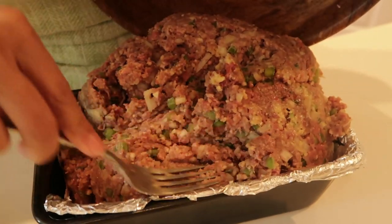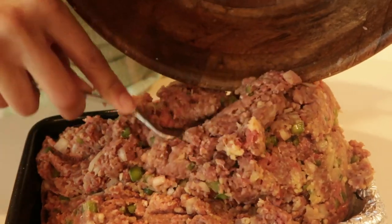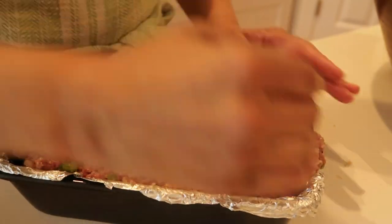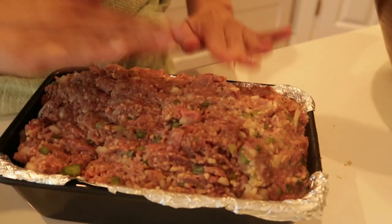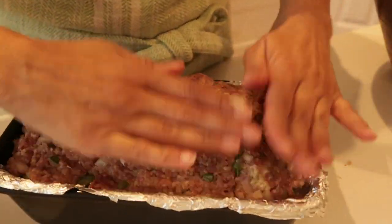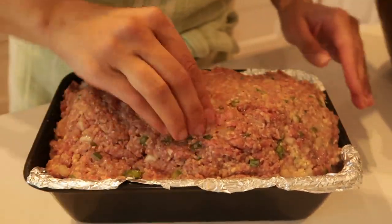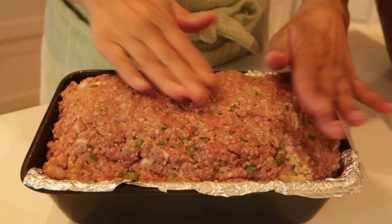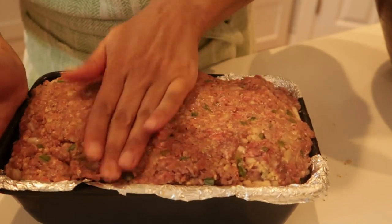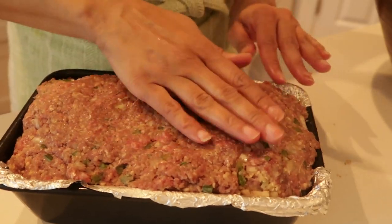I have a bread pan with foil added, and I'm going to add all of my meat and squish everything in there — do what you can with what you have, and that's my hands. Pat it in there really well. At this point your oven should be preheated to 350 degrees. We're going to cook the meatloaf for 30 minutes, then pull her out, put the glaze on, and then cook for another 30 to 40 minutes.